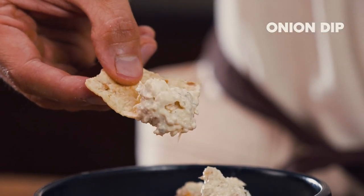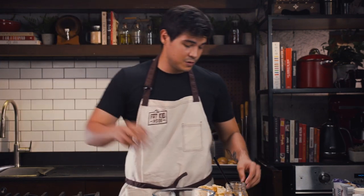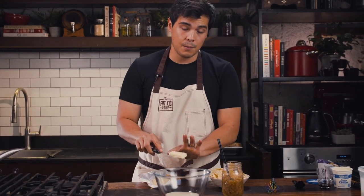The next one we're doing — we're making an onion dip. Onion dip is one of those things that if you bring to any party, you're going to be the most popular person there. So all you've got to do is put some sour cream in a bowl.